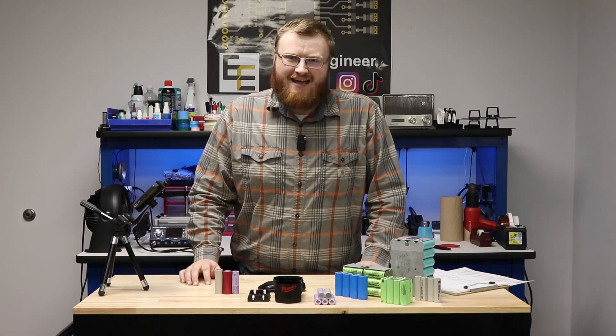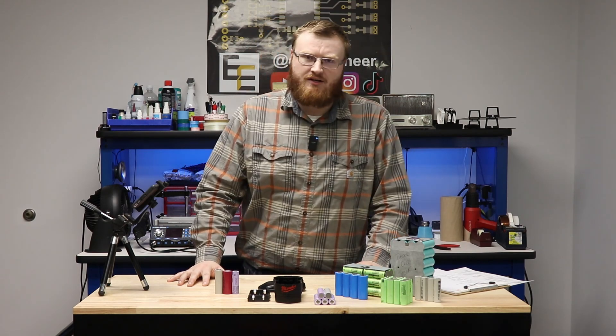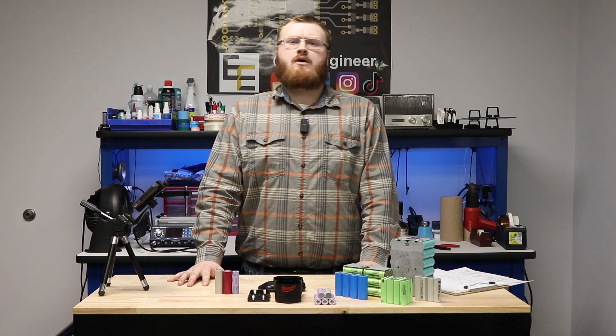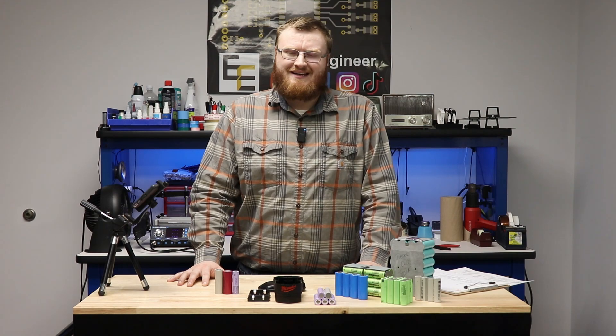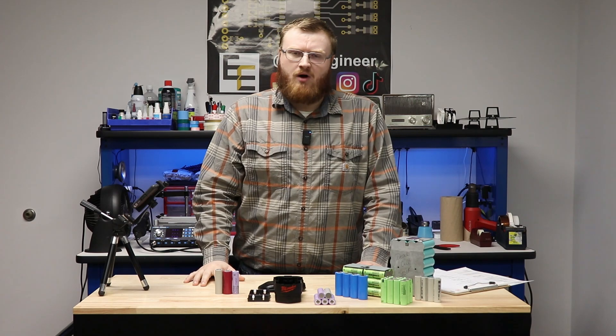Hello everyone and welcome to today's video. Today is part two in our BMS design series. In part one we determined the power requirements of what our battery pack will need to do. We tested all of the power tools to determine what the load profiles needed to be, and that video will be here in case you missed part one.